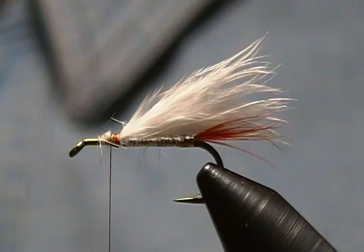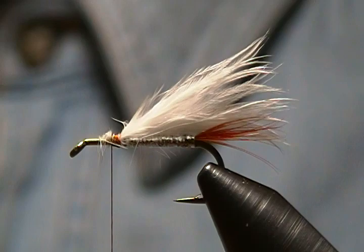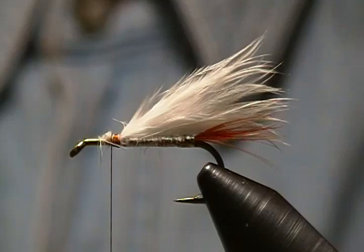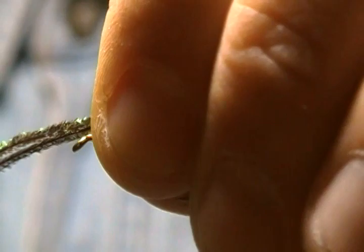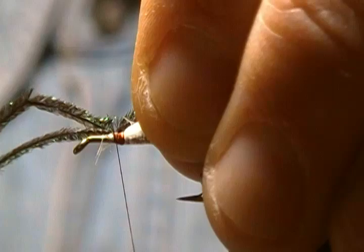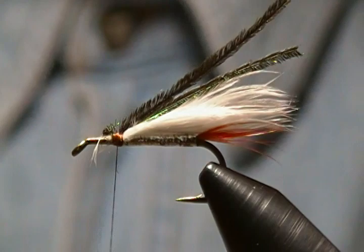Now I'm going to use two strands of peacock herl on top — on the larger sizes I usually use three to four. I'll get two of these out and simply even the tips up, then lay them on top the same length as the wing. Another pinch wrap, pull straight up, then wrap back the same as we did on the wing. Snip that excess off, then bind down all those fibers nice and tight and come back, ready to tie in our collar and head for the muddler.